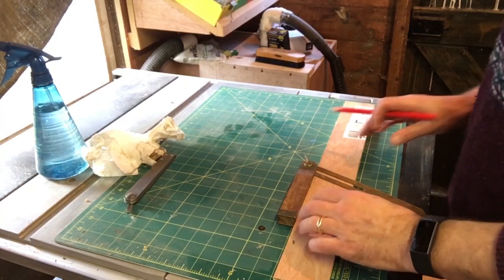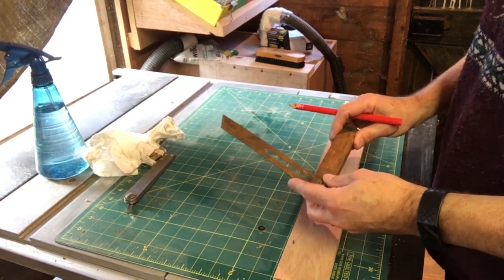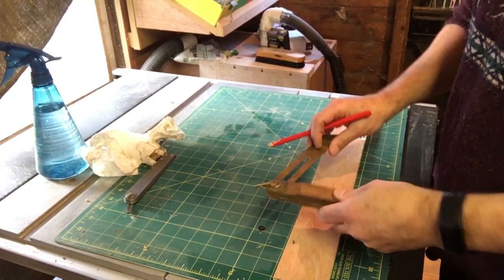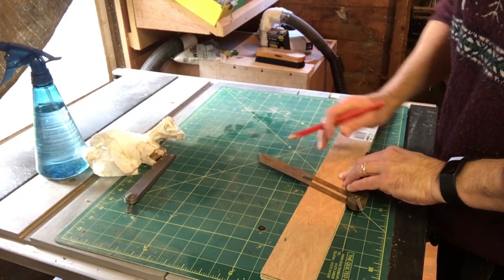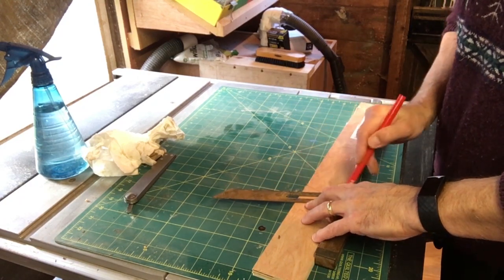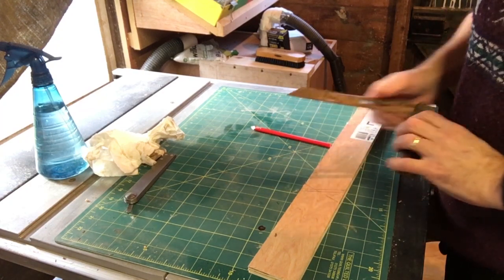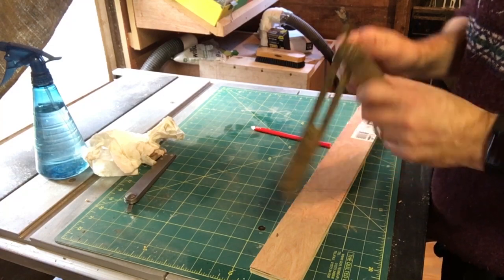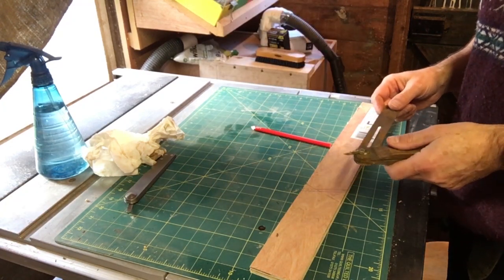Just a quick demonstration of how this would work. You basically choose your angle or copy your angle from your piece of work, lock it into position, and you've now got two edges that you can use — like so — for marking up your work. Very easy to use, very handy. Obviously once it's locked in position you can then transfer that angle round and about as you wish.